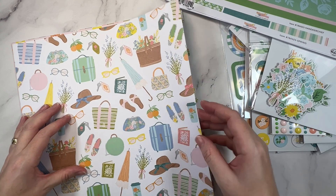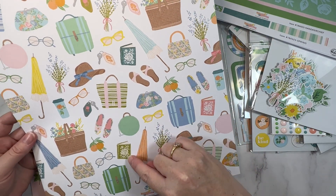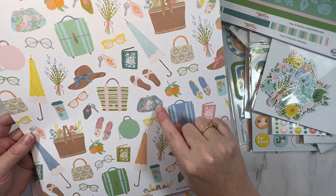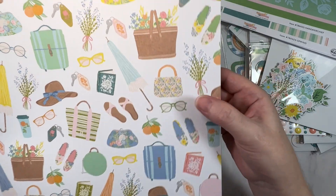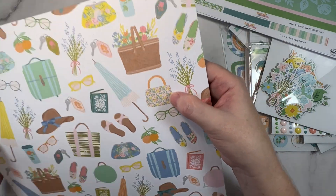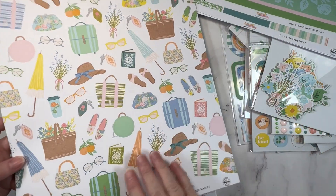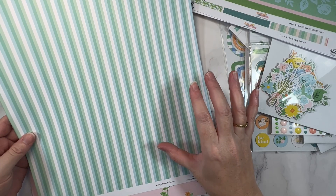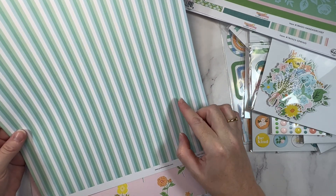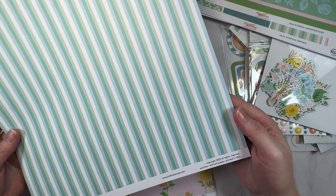This one is called Flower Market and it's got a bunch of really fun icons — cute little books, sunglasses and purses, little sandals. I love this vintage purse and the basket of flowers. And then more geometrics on the b-side. I've noticed there is a mix in this collection of florals and geometrics, and that makes sense because those two elements go together so well.